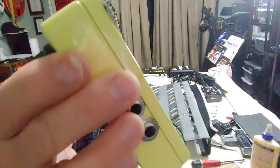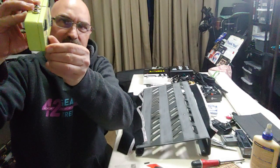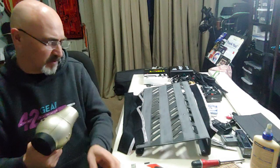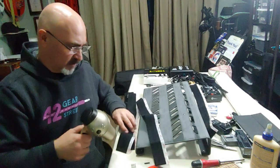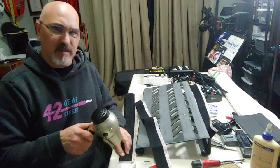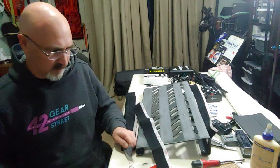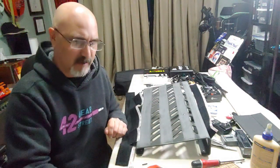You definitely want to get the kind that has this white glue backing — this stuff is not going to peel off easily. If you do need to peel it off, get a blow dryer and heat it up. I'll also use the blow dryer on older tape to warm up the glue a little bit so that when it sticks down, it's going to stick on there real good. You definitely want to let it set for a good 24 hours before you start sticking pedals on there.